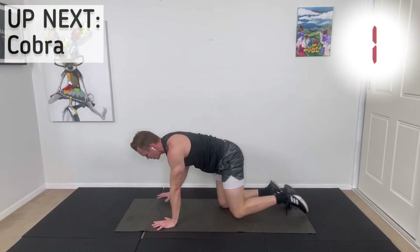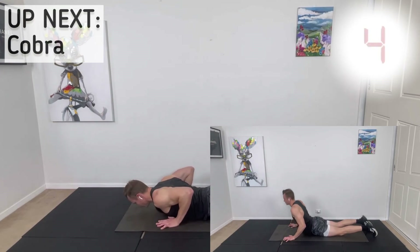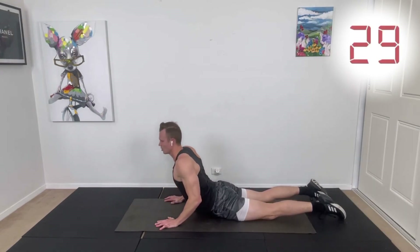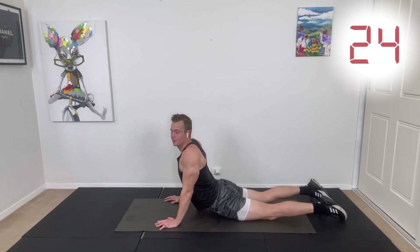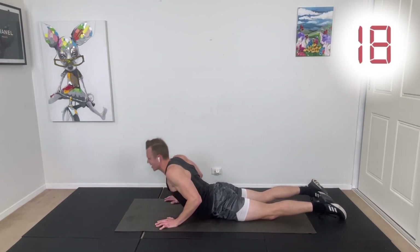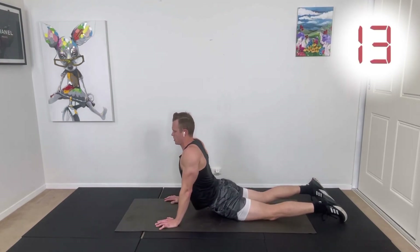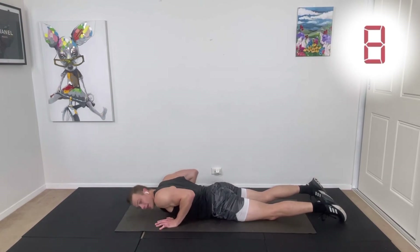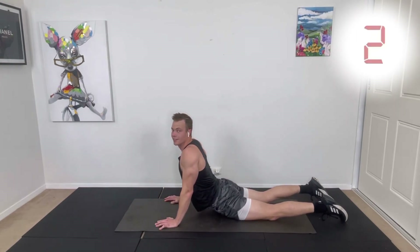We've got cobra stretch — the last one. We're going to do a more dynamic version. Lying down, hands by your chest. Lift up in the air, then come back down, squeezing your shoulder blades together and lifting the chest. If you can straighten your arms, fantastic. Try to keep your hip bones — the front of your hips — on the ground, so you're targeting the middle back area rather than the lower back. Try to get a little bit further each time.